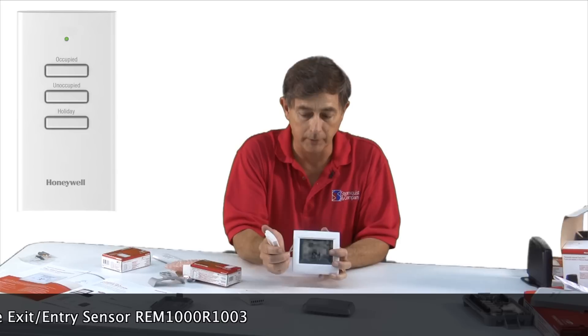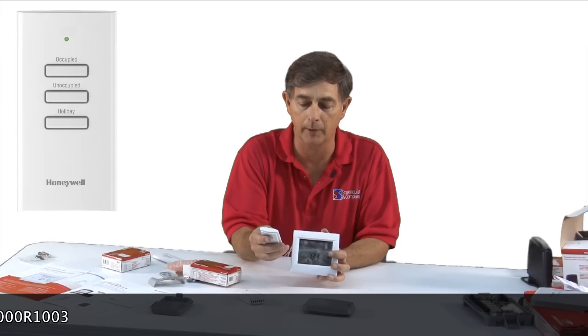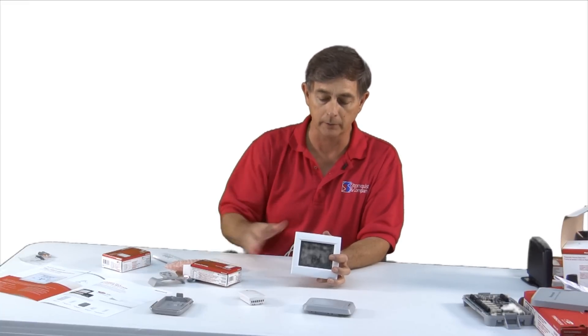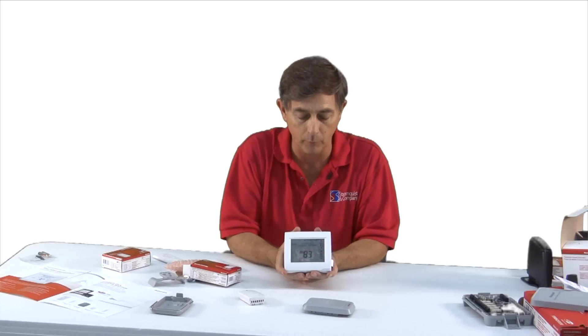If this is set up as a residential stat, of course you can configure it for home and away, as opposed to occupied and unoccupied, and there's also a vacation mode. A simple push of a button wirelessly communicates to the stat to go from occupied to unoccupied or the other way around.